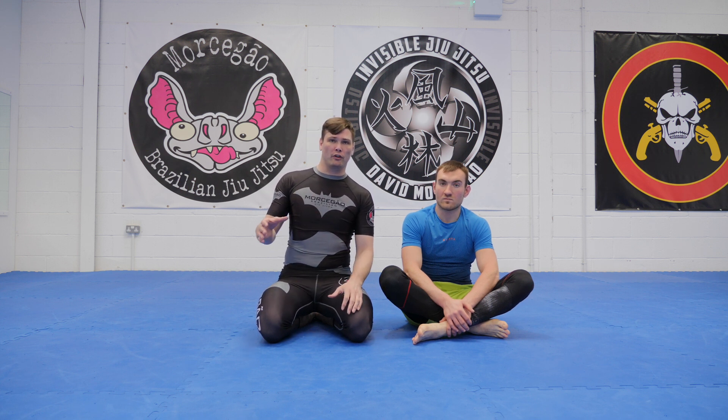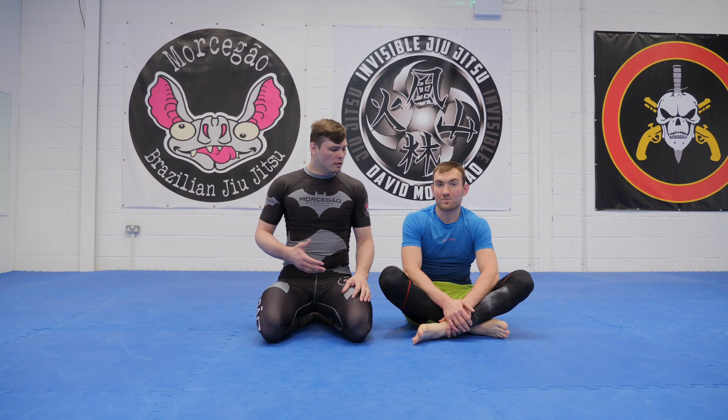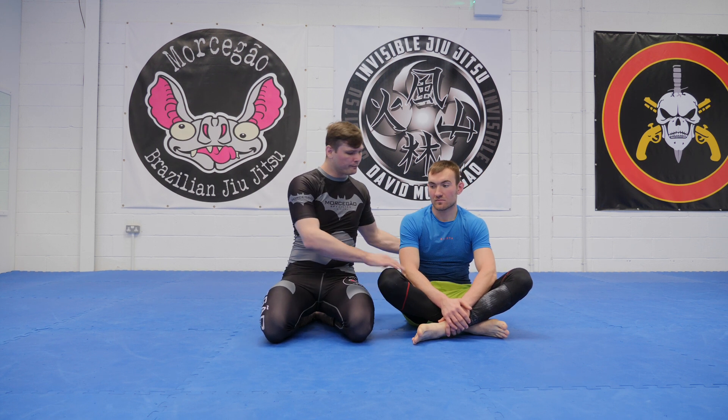What we're going to do is apply a lot of the principles that we use for a regular triangle, because it's the same, but we're just going to do it across the body.